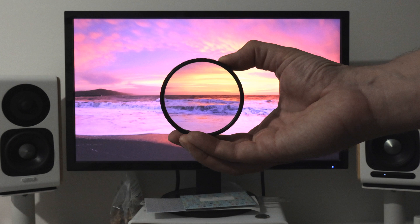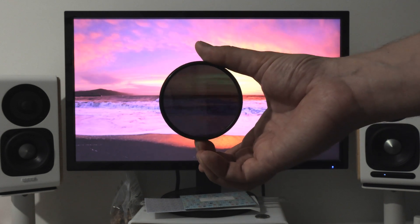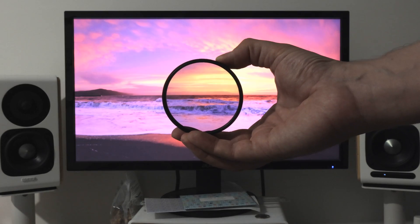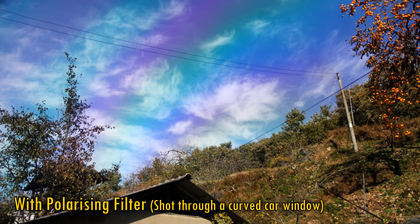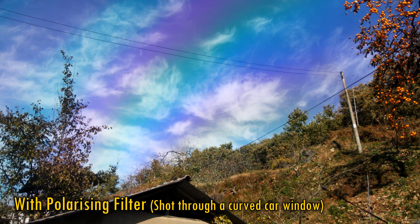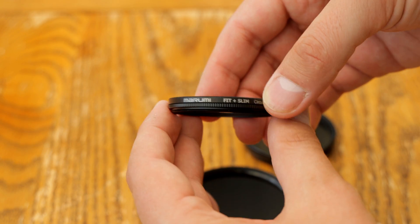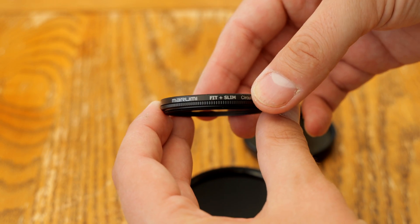One random effect is that polarizing filters can get rid of the image on a computer screen, because LCD screens emit polarized light. When shooting with them through certain windows, they can also produce some very bizarre, if colorful, effects.